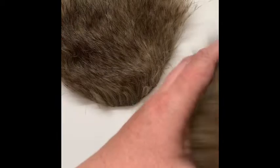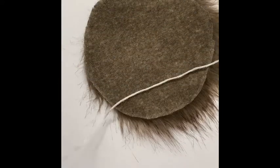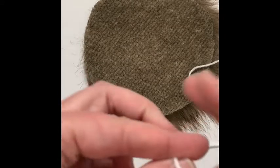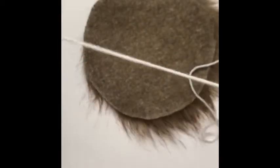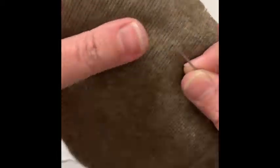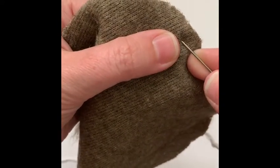Now I'm going to show you how to go from your circle to a pom. Cut a length of yarn — I find that using actual yarn, like an acrylic or cotton, helps hold the pom together a little bit easier than regular thread. Thread your needle with a long piece of yarn and make sure you keep it very long so you have lots of room.